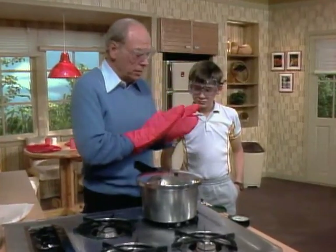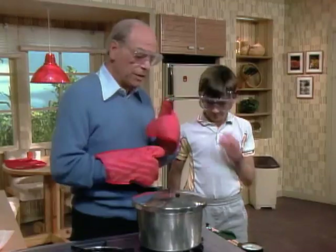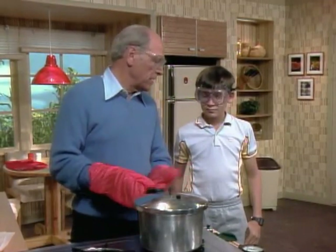As you can see, Christian, I have on the hot pot gloves, and you've got safety glasses on, and I have mine too, because today we're going to do some experiments that are sort of dangerous, so if you don't mind, I'll do them.